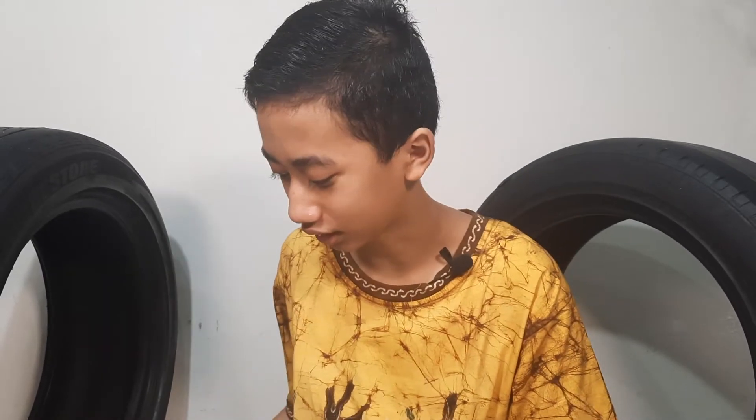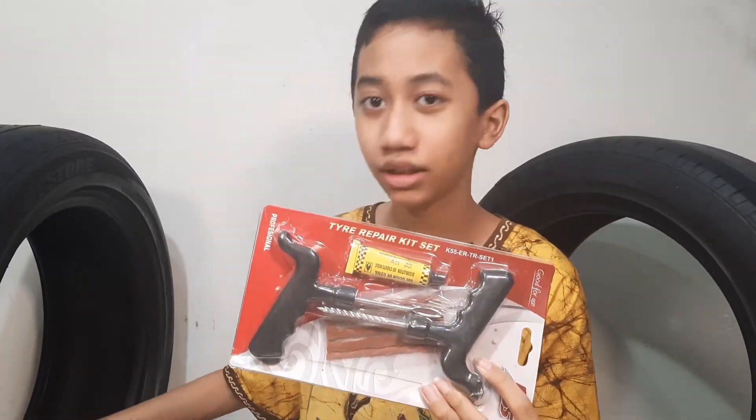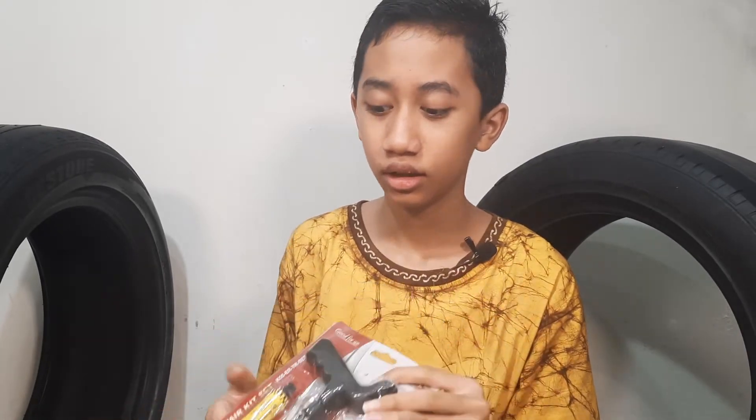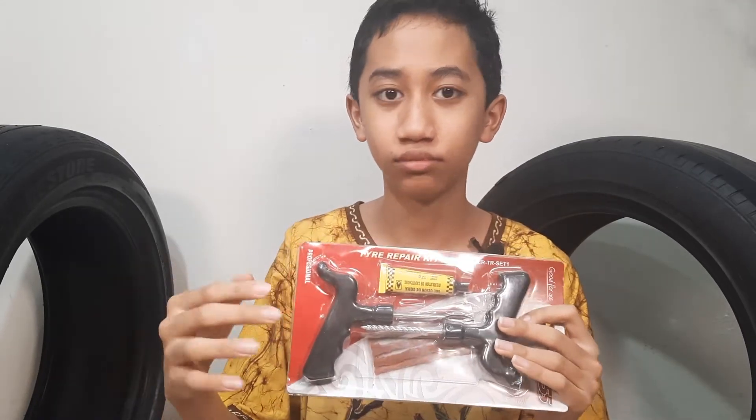This is only for emergency. You only patch it — it's only for emergencies, like if you need to drive to the place you want to go or just get back home to a safe place. You need to drill into the inside of the tire, then you need to glue it, put the patch, and then pull the patch so you know it can stick because of the glue.